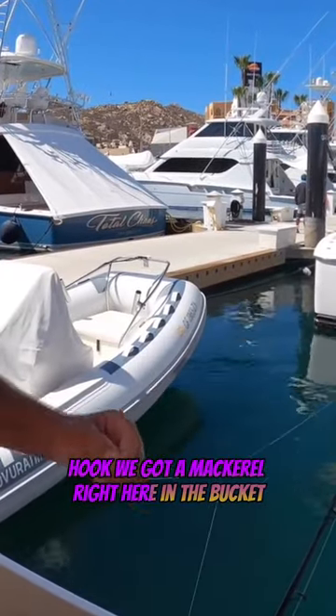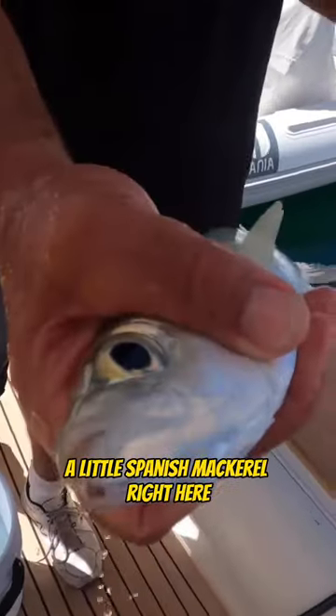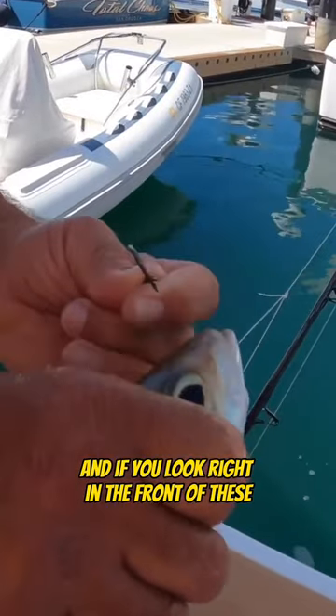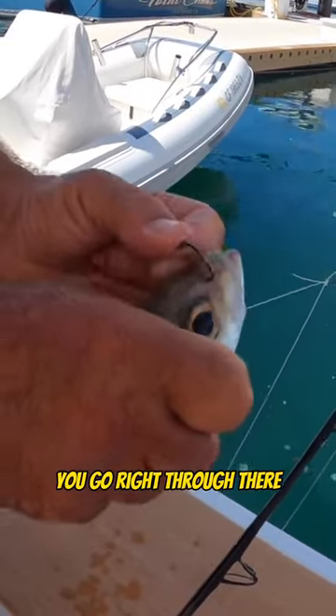We got a mackerel right here in the bucket. We're going to show you quick and easy how to nose hook it. You got a little Spanish mackerel right here. When God made these, he made a spot for your hook — it's already set up. It's got a couple holes there, the nostrils. You go right through there.